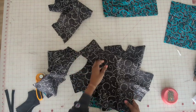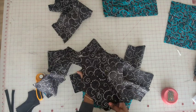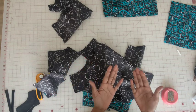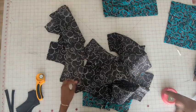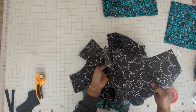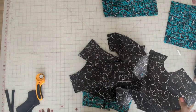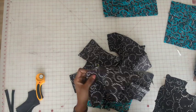We're going to stitch the darts on the front, the back, and the front and back lining. After you do that, go ahead and press. For the back you want to press the darts toward the center, and for the front you want to press the darts going in a downward direction. You want to do that for the actual fabric as well as the lining.